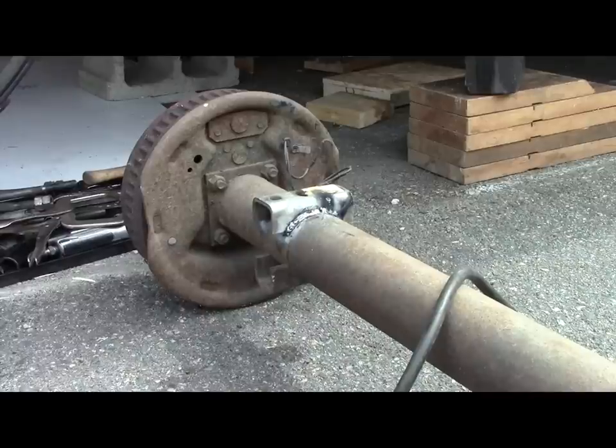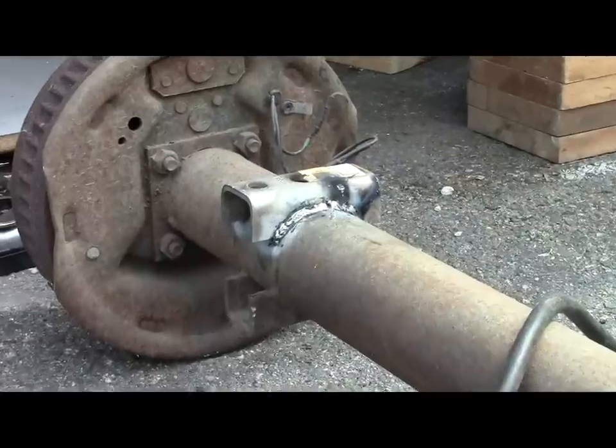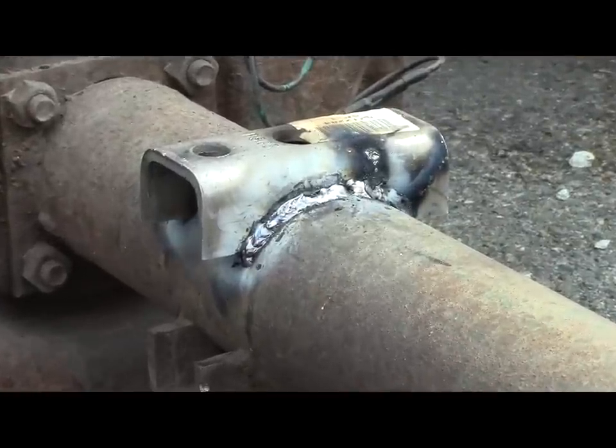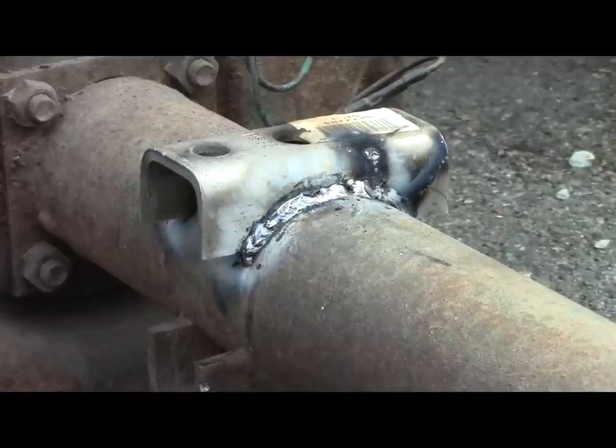I've got the new cradle welded on, and it's important to get this cradle on straight — horizontally in line with the one that's below it, which we're no longer going to use. In order for the axle to sit properly, it has to sit flat on this cradle, and the springs have to sit flat on this cradle.